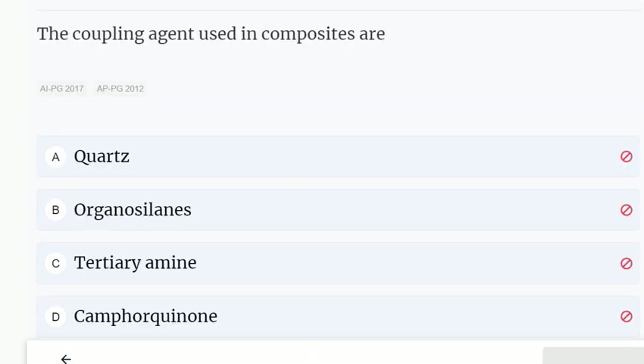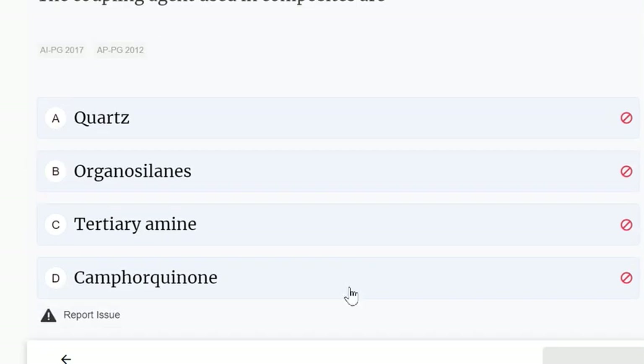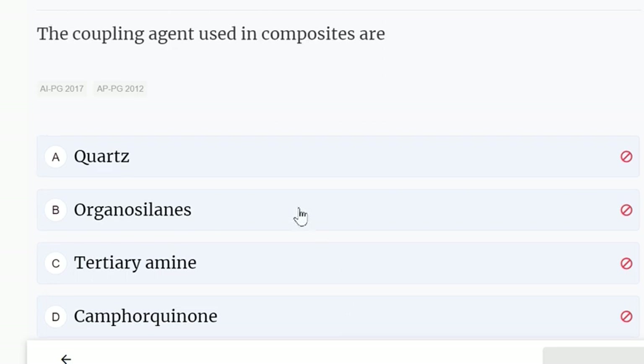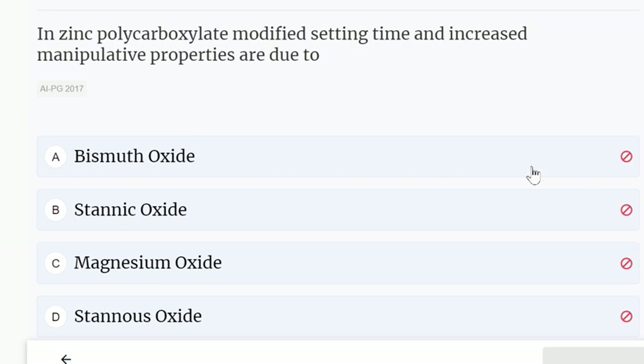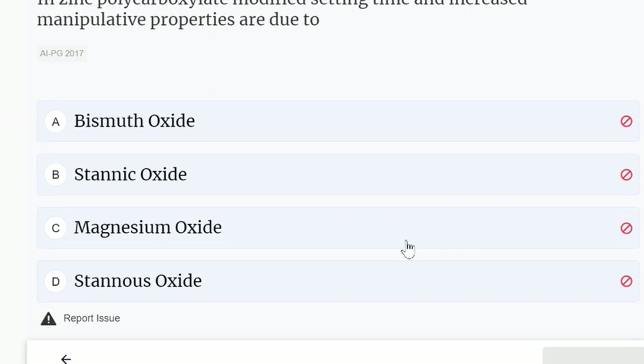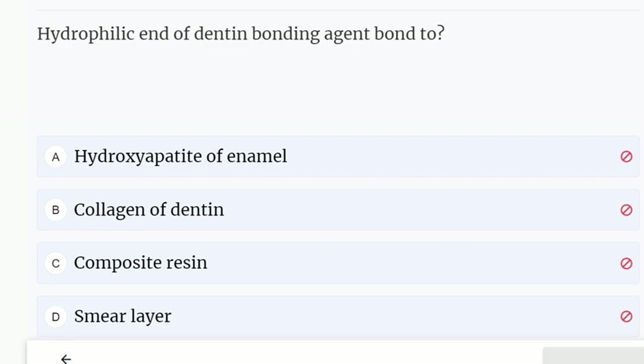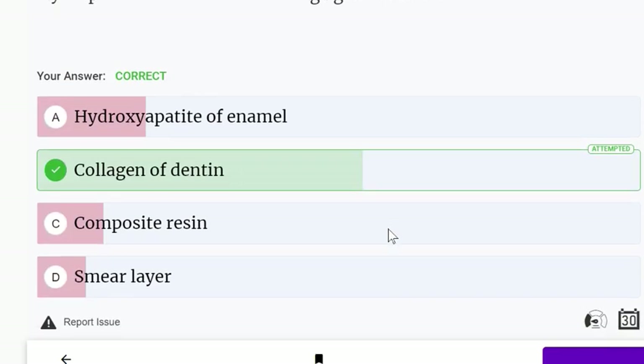The coupling agent used in composites is: quartz, organosilanes, tertiary amine, or camphorquinone. The coupling agent used in composites is organosilanes. In zinc polycarboxylate, modified setting time and increased manipulative properties are due to stannous oxide. The hydrophilic end of dentin bonding agent bonds to collagen of dentin.